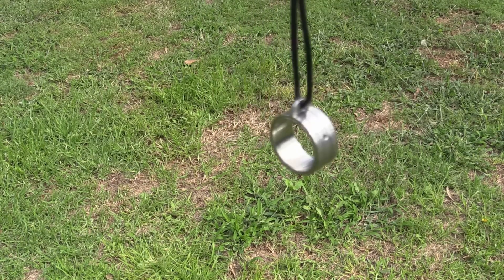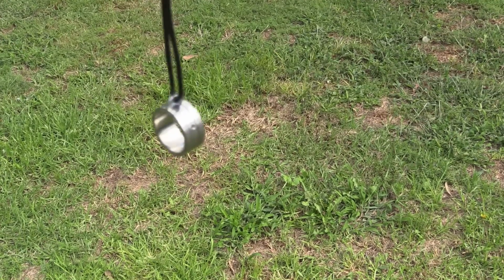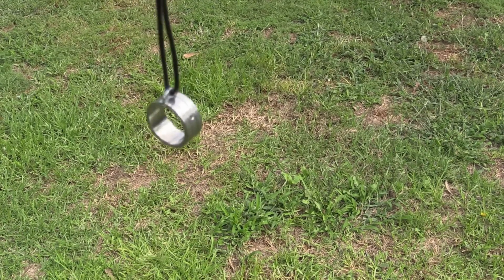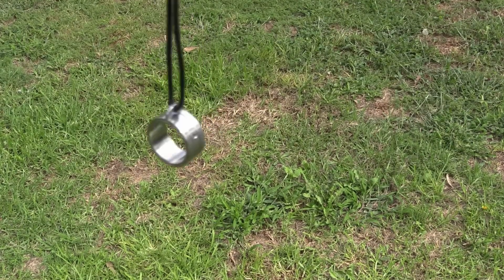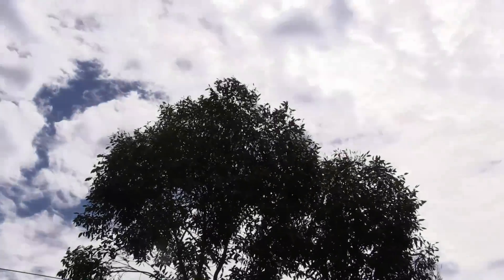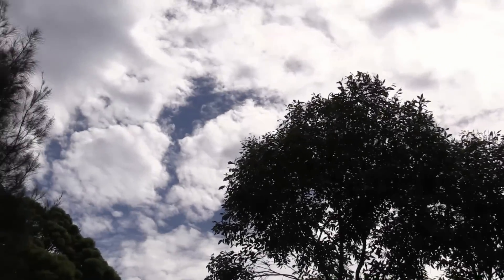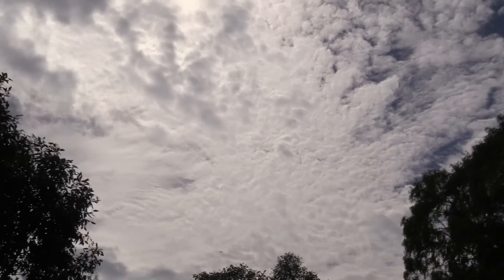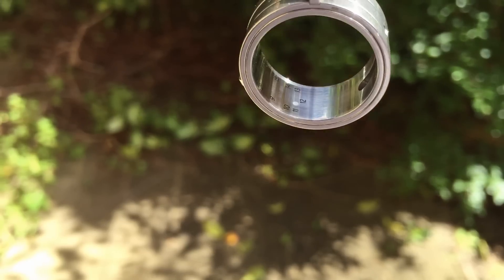I'll dangle it there for you for a few seconds, just so you can see how nicely polished the thing is. After I shot this piece of footage, the sun actually did come out. You can see there at the moment we've got lots of cloud in the sky, but in a few minutes' time the cloud dissipated and the sun was shining directly — and that's what you get there.